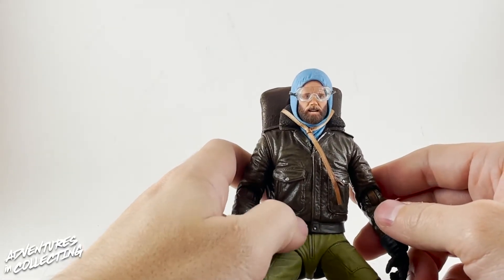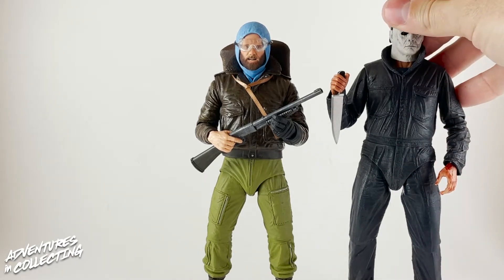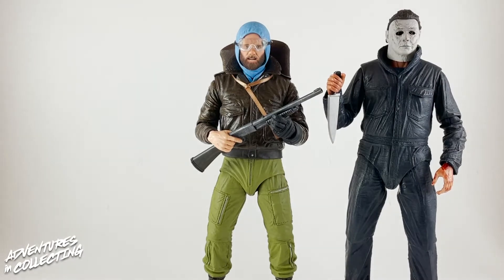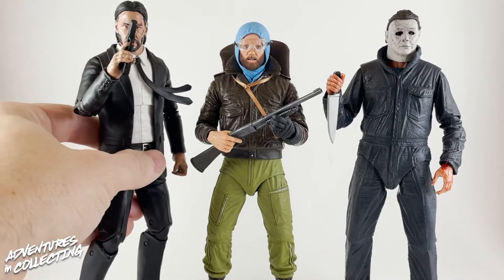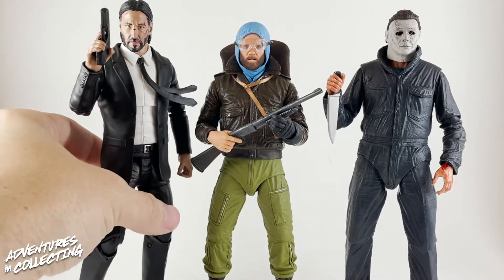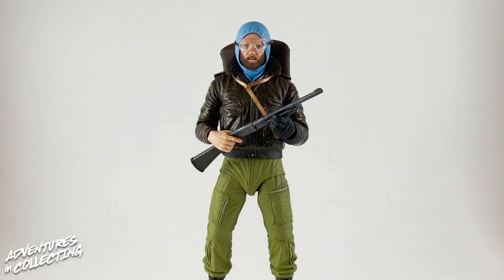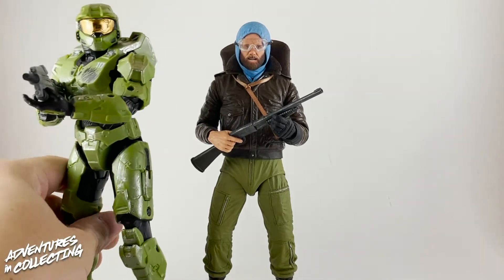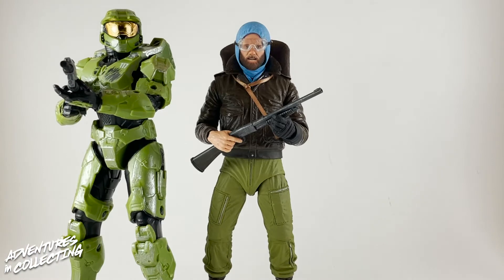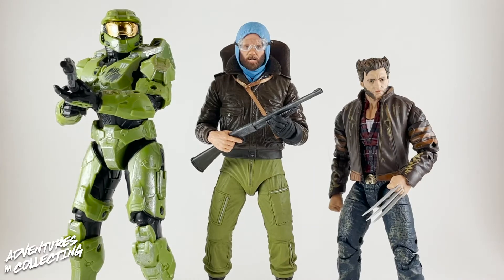Let's do some quick scale comparisons. Here he is next to another NECA figure, next to NECA's modern Michael Myers, and next to a Diamond Select John Wick. John Wick is a little bit taller, but that works out because Keanu is a pretty tall guy. Here he is next to the Jazwares fellow alien hunter Master Chief — some fun mashup potential there. And just a reminder: these are seven-inch figures versus a six-inch Logan, so that scale obviously won't work for most people's collections.